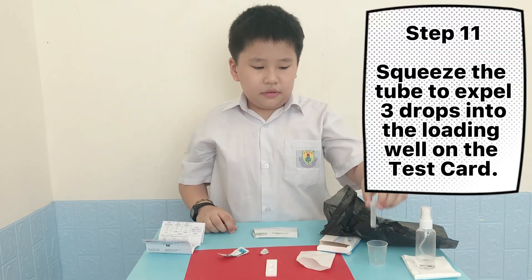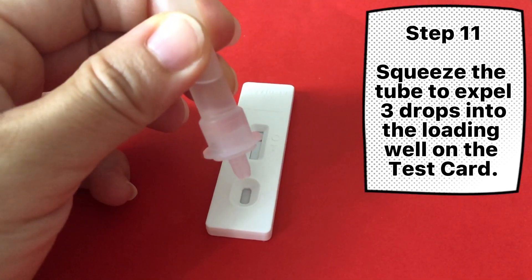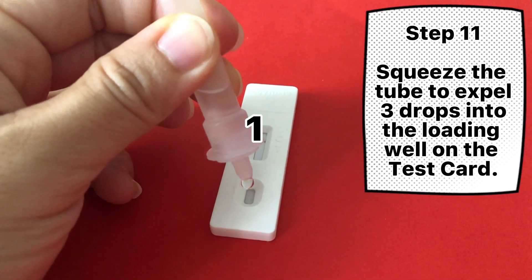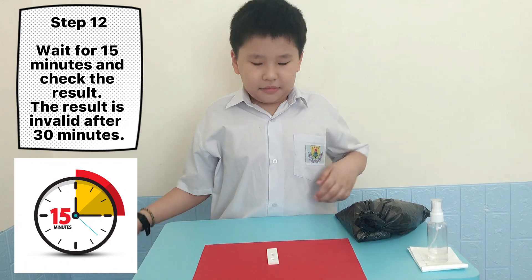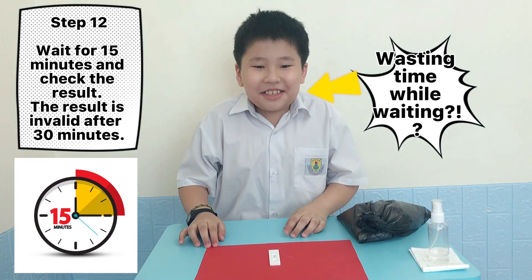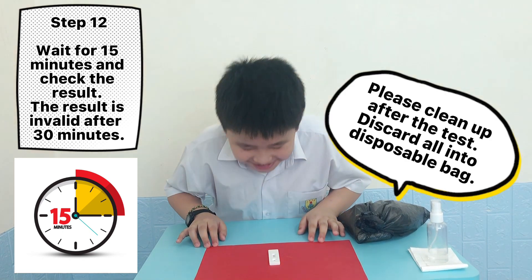Step 11: Squeeze the tube to expel 3 drops into the well. Step 12: Wait for 15 minutes and check the result. The result is invalid after 30 minutes.